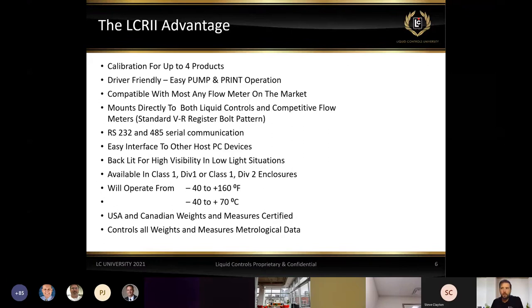We can calibrate up to four different products in the LCR2. This comes into effect when we're doing different viscosities of lube oils — we can do four different calibrations for each product to make sure each one is accurate when being metered. We can also do something as easy as pump and print. With the red knob on the LCR2, we can turn it to pump, make the delivery, flip the switch to print, and we're done — a very simple operation.